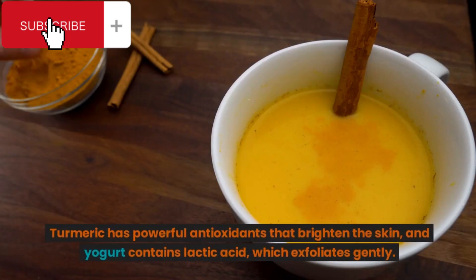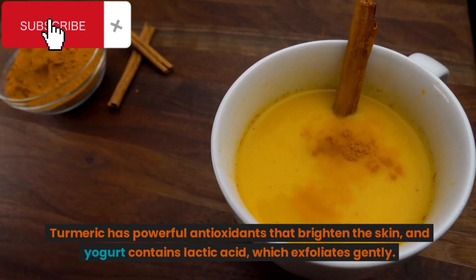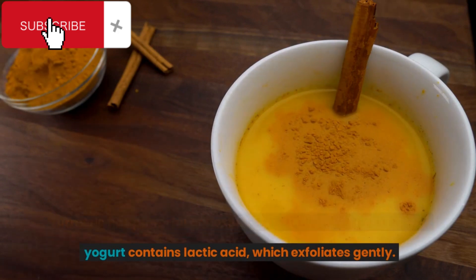Turmeric has powerful antioxidants that brighten the skin, and yogurt contains lactic acid, which exfoliates gently.